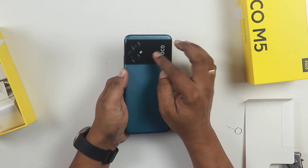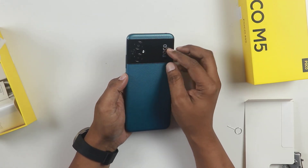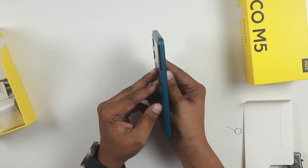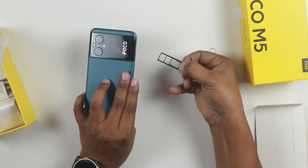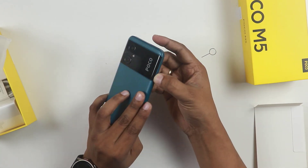There is a brand logo. There is a camera setup. There is a flashlight. There is a volume rocker. There is a power-on button. There is a SIM tray on the side. We will see the bottom panel at the same time. You can expand the card with the memory card - that is a plus point.